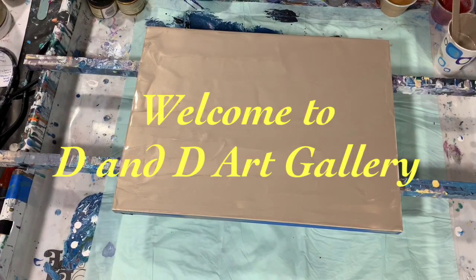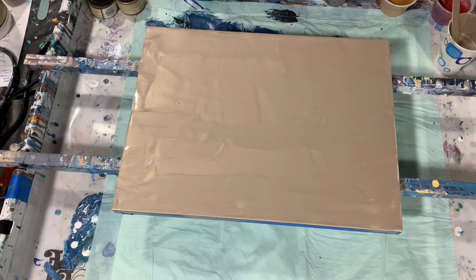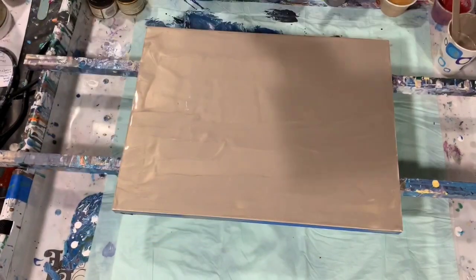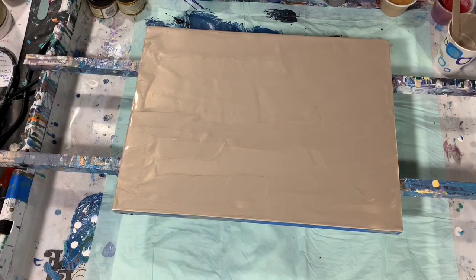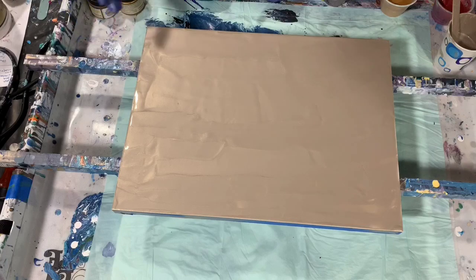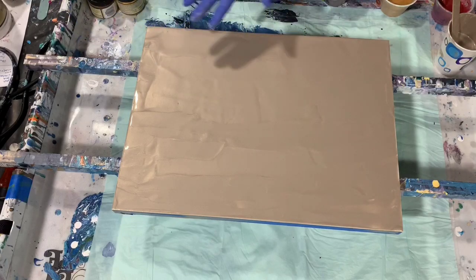Today I have a 12 by 16 inch Da Vinci Pro Panel Ultra Smooth Gesso Panel. It is wood and it has a little lip on the edge that I've taped up just underneath that lip. As you can see I've put down a base coat and we'll go over all my paints.